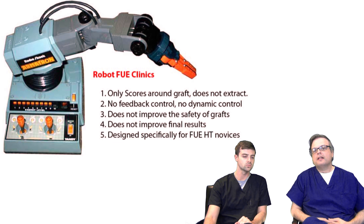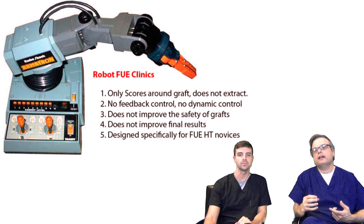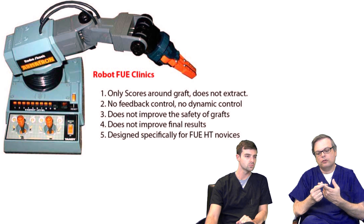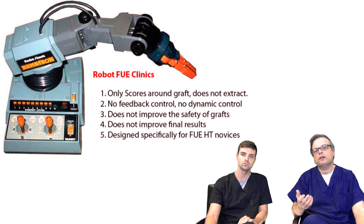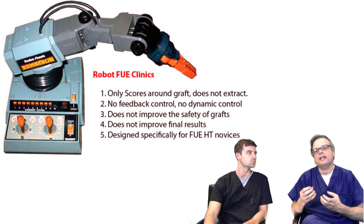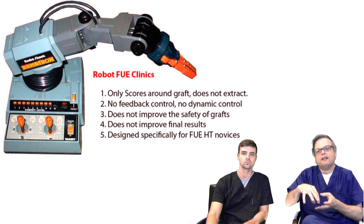The problem with those machines is that while they supposedly perform the hair transplants, what they really are only doing is scoring around the graft — they're not actually removing the graft. FUE is a multi-stage process: first you score around the graft with a punch-like tool, and then you grab the graft and gently pull it from the skin. Both parts require experience, but the easier of the two is the scoring. It's easier to teach somebody how to score than how to remove the grafts themselves.